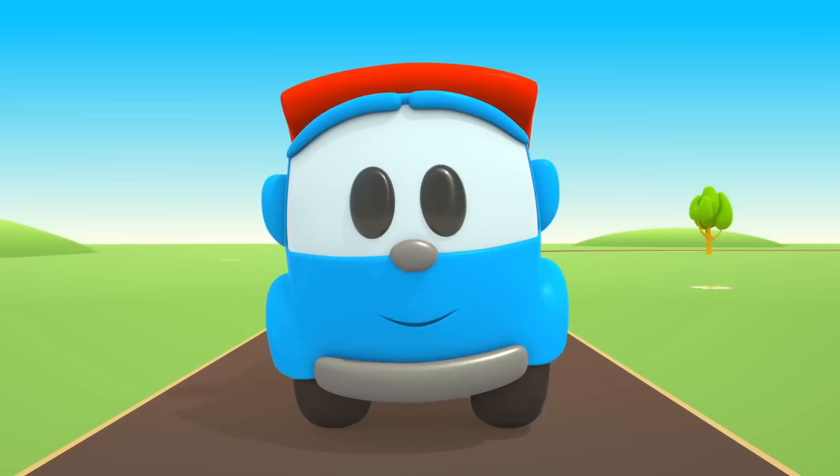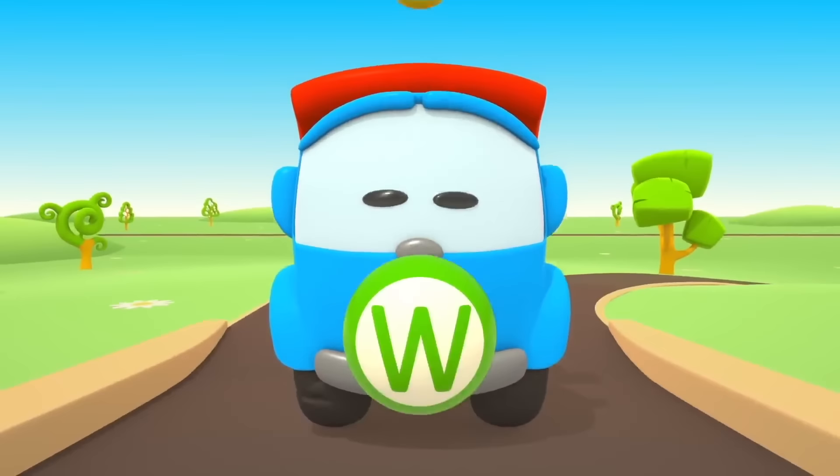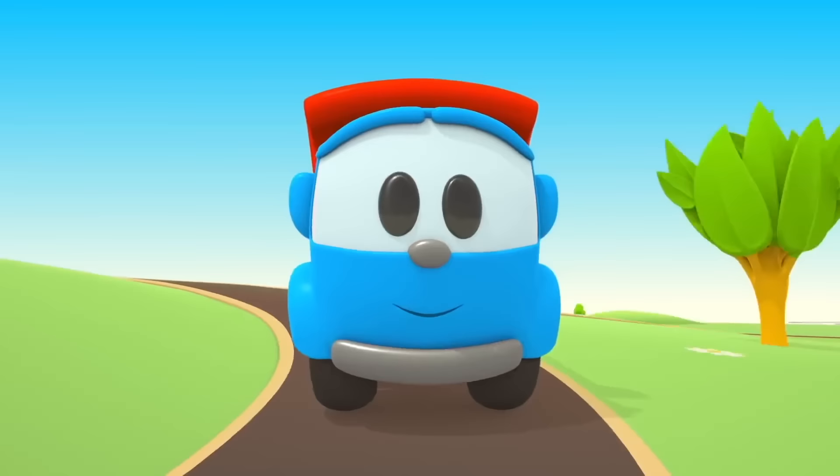A B C D E F G H I J K L M N O P Q R S T U V W X Y and Z. Leo knows his ABCs. Won't you help us sing them please?